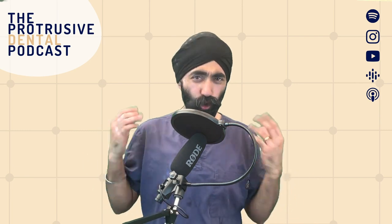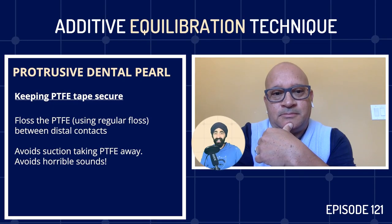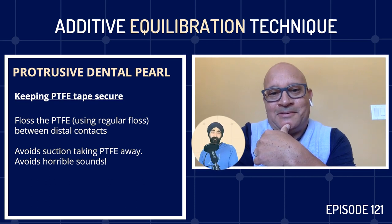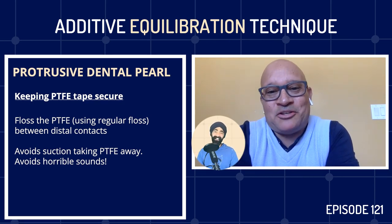I hope you liked that little pearl. Now let's join Dr. Carlos Sanchez to talk about all things occlusion and the additive equilibration technique. Dr. Carlos Sanchez from North Carolina, USA — welcome to the Protrusive Dental Podcast. How are you? I'm doing great, Jaz. What a pleasure — it's a joy to be here.